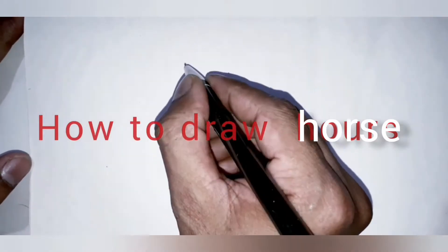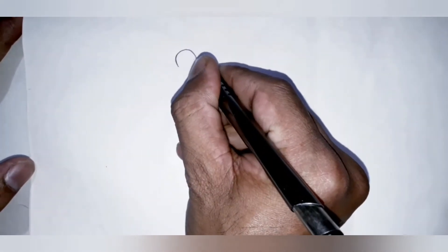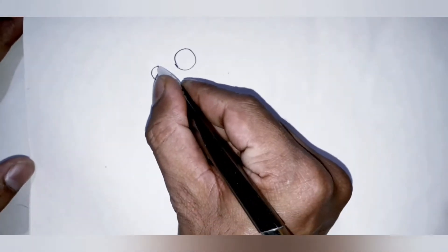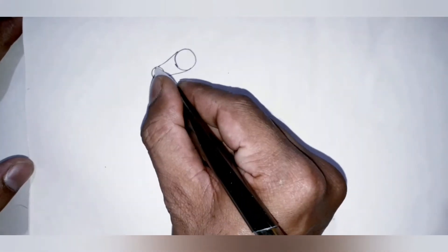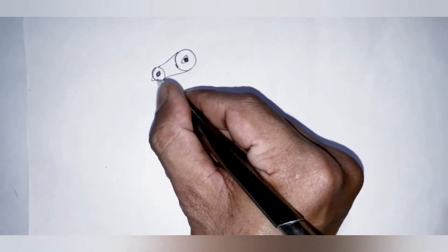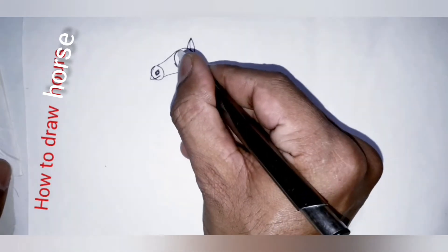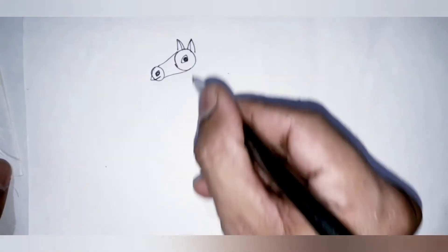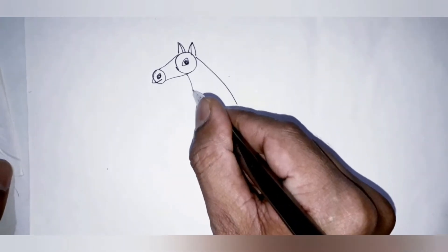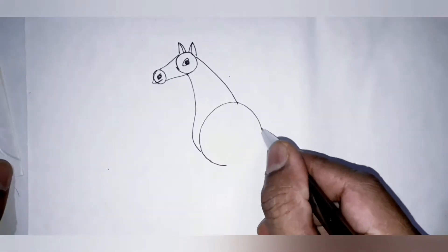Hello everyone. Now start drawing horse. First draw a circle, then a small circle, and join the two circles for the nose. Then draw eyes, then draw two ears. Then draw the neck. Then draw one big circle.